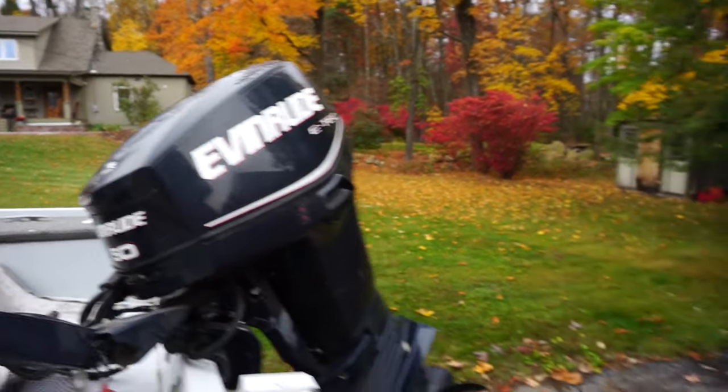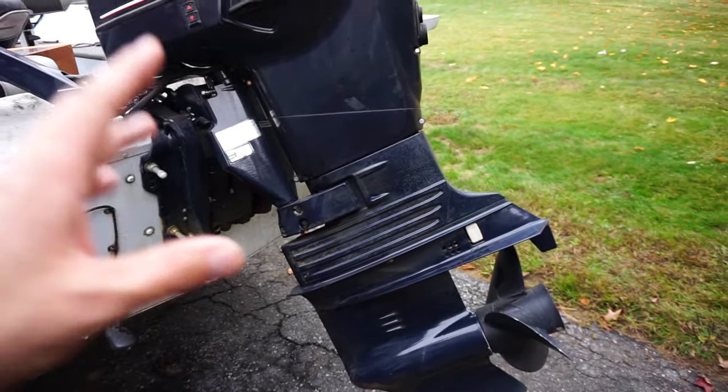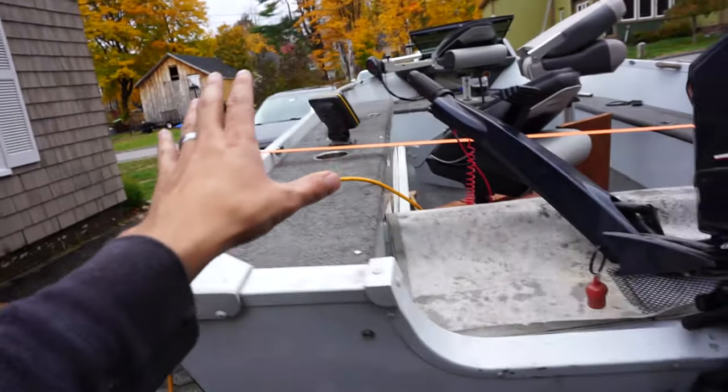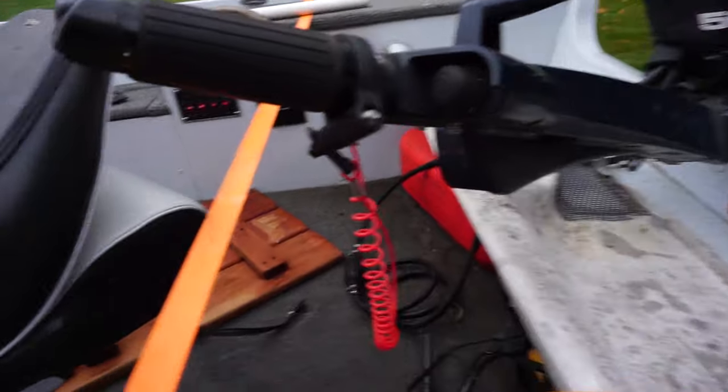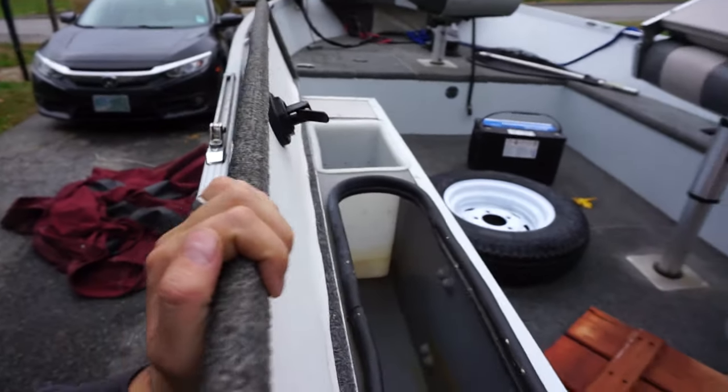The motor is 2008 or 2009 and probably has very little hours on it. This winter I'm going to replace the water pump and do the gear oil. I'm also going to install the Humminbird Helix 10, and I'm trickle charging the battery now. The live well — he couldn't get it running — I'm going to get that up and running too.